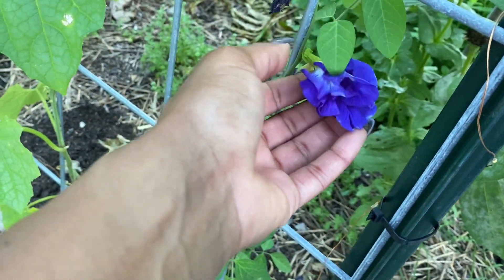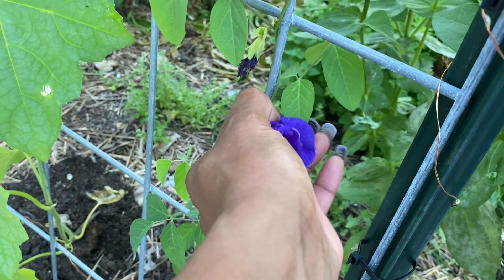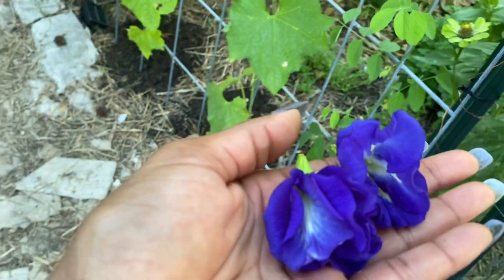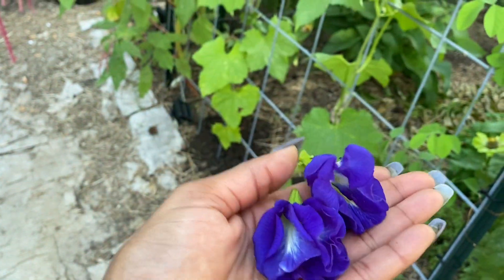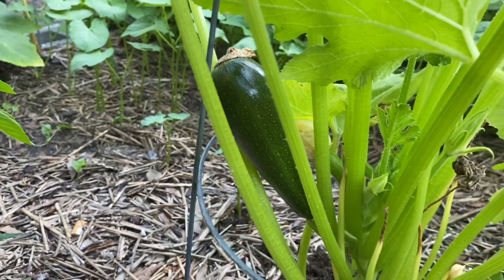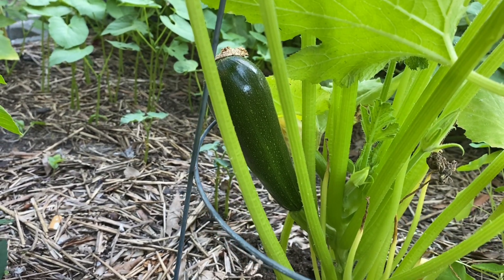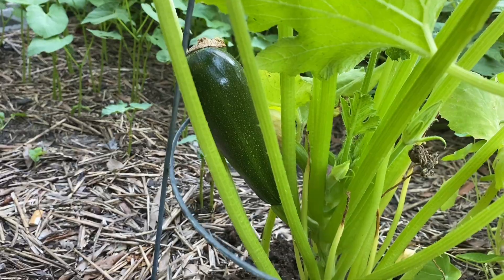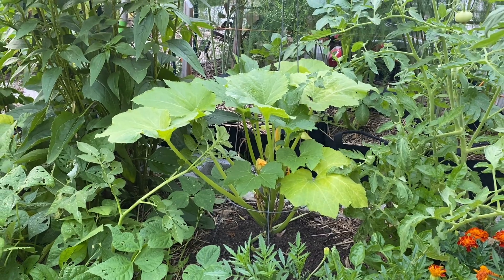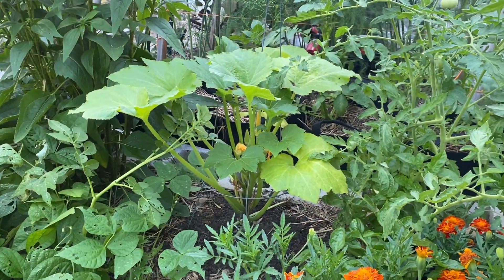I'm going to grab these blue butterfly flowers. They're beautiful — I'm going to put them in some water and see what I get. Also, I want to show you something exciting: guess what is finally making an appearance in my garden? A zucchini is finally making an appearance! The squash one is over there looking a little yellow still, but I'm waiting to see if I get some squash as well.